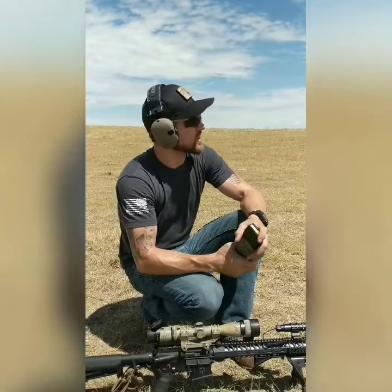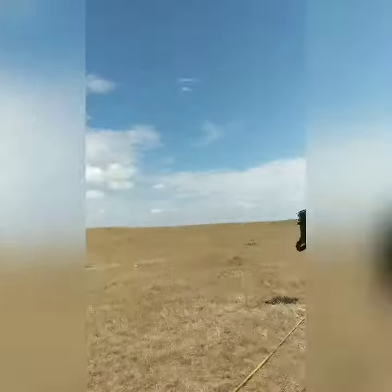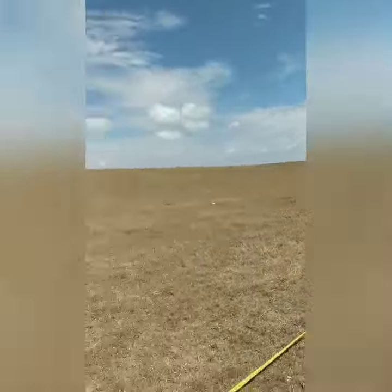And we're going to be shooting that on our AR600 Accuplate in our PlayCare. That PlayCare has already got three hits in it from a previous video, but it won't matter.